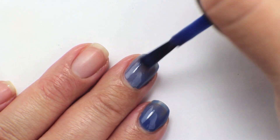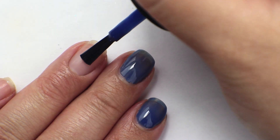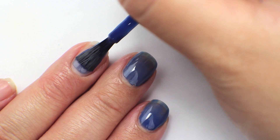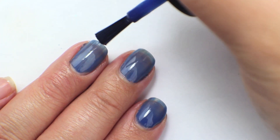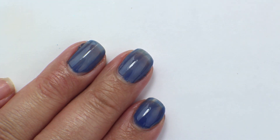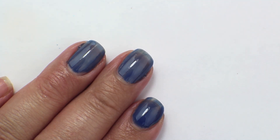It is a royal blue cream. It does look pretty thin on the first coat but it builds up pretty well. I remember Makeup by Tiffany D wore this for so long and it was one of her favorite blues, and every time I watched her video and she was wearing it, I would change my nail polish out to be this color.